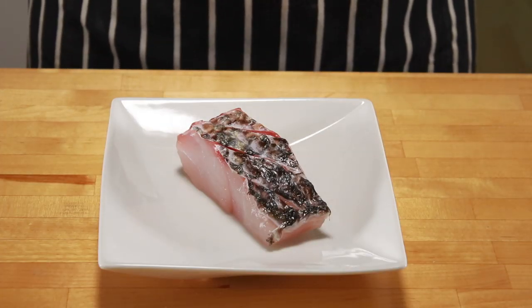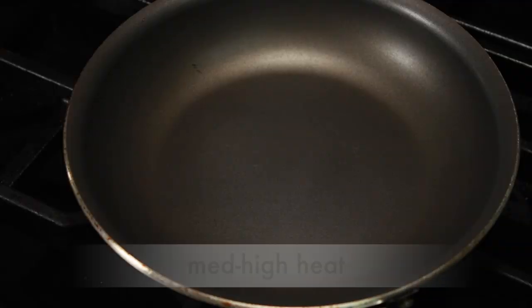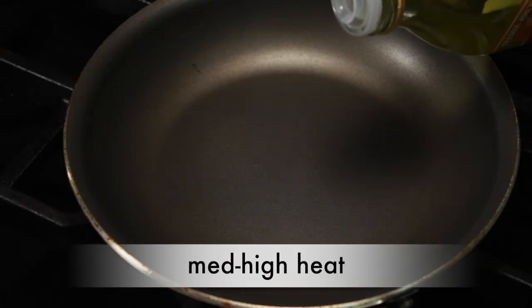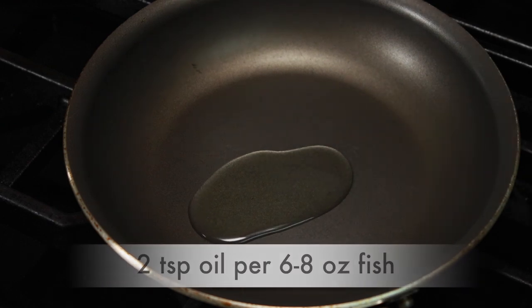My little striper has been in the fridge for 30 minutes and it's ready to go in the pan. Let's make sure we pick the right pan type. Most delicate fish will stick in a stainless pan, so go for a nonstick pan or a very well-seasoned cast iron. Set the pan over medium-high heat and add a bit of oil. I am using grapeseed oil, but any high-heat oil works — you'll need about 2 teaspoons for each 6 oz piece.